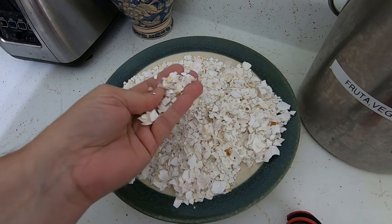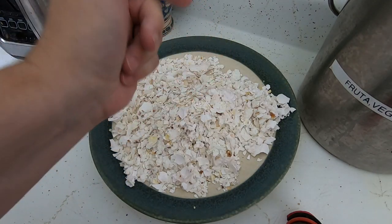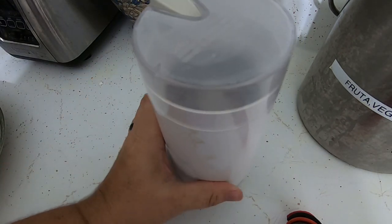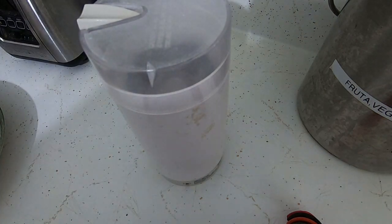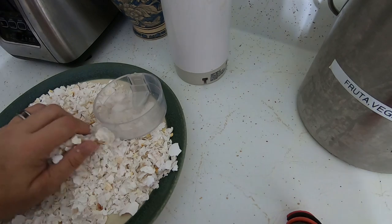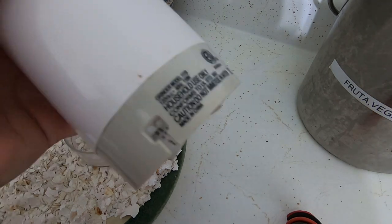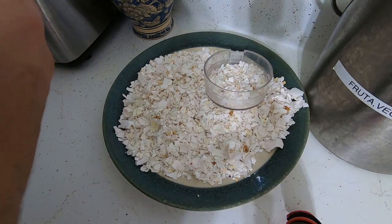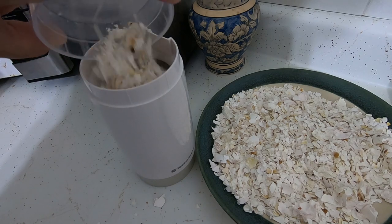Once you have managed to get them all in, I can crunch them up smaller so I can get more into the coffee grinder — that's what I use, a regular old coffee grinder. I use this to turn it into a fine powder. Generally I take about half of this cup, otherwise it tends to get bogged down a little bit. Also, I should probably plug it in.